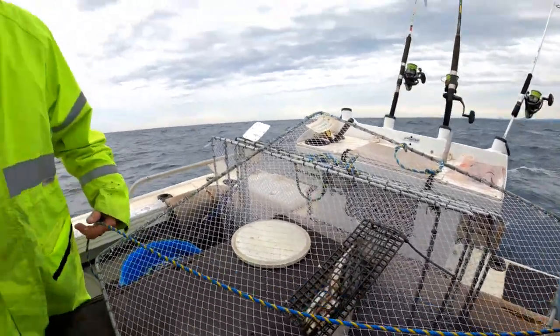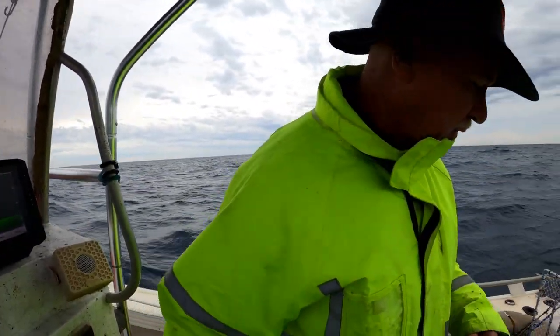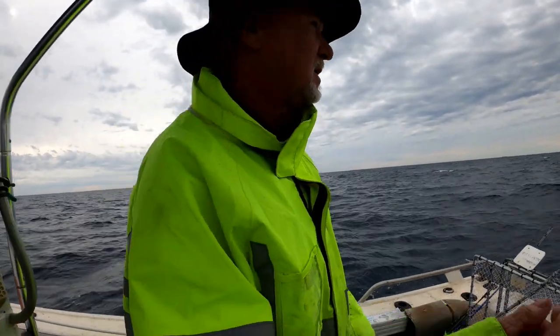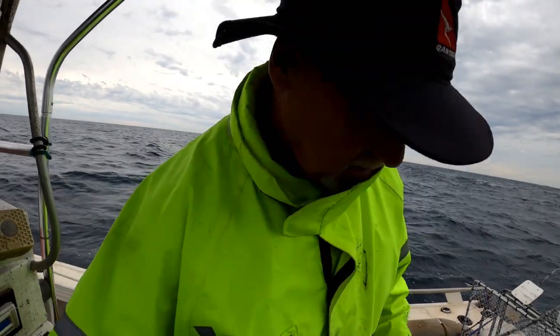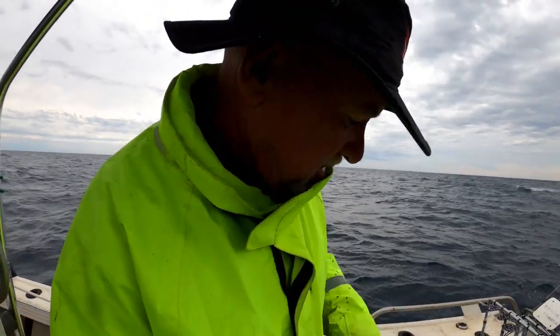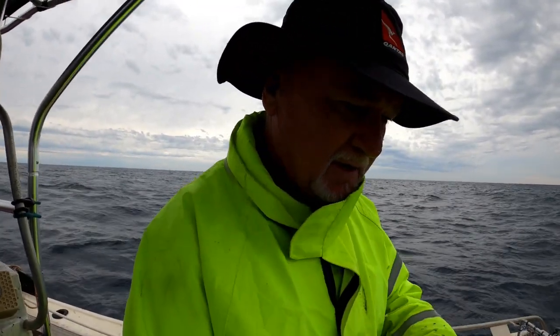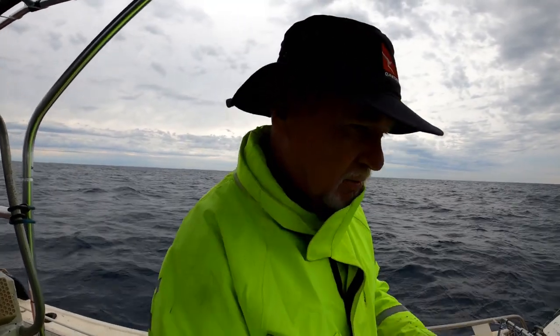We're scanning over there — 40 metres. I know it's sand out here, we've been here before. Nice sandy bottom. Crabs bury in the sand, and they're always nice and clean too — never covered in barnacles or any muck.